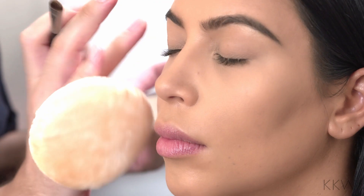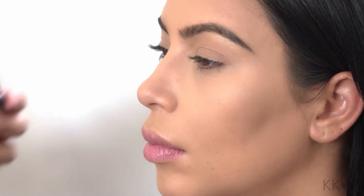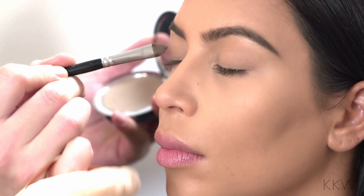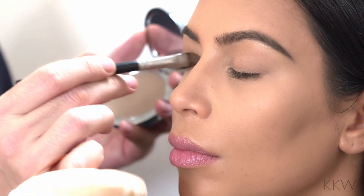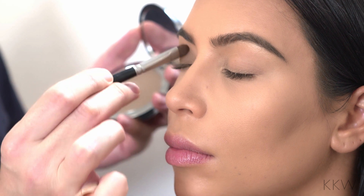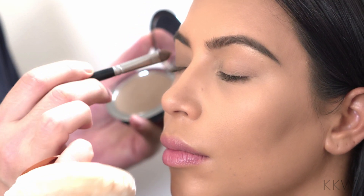I'm going to show you what you can do by using just one product or one powder. If you're in a time crunch and you want to do a monochromatic look, you don't want to lug around shadows or lots of products, or you're at the office or at school, you just take that same product you contoured your skin with and use it as an eyeshadow. It looks like a really pretty, natural, soft and smoky eye.